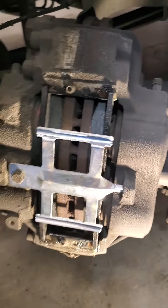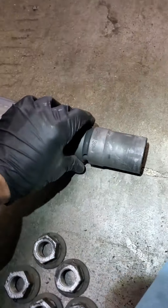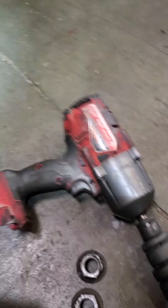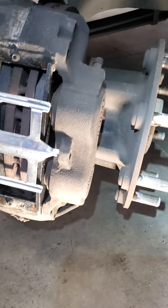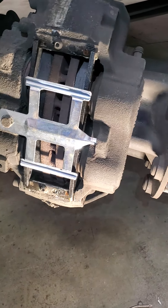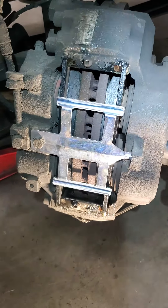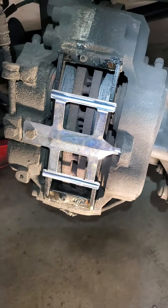They do take a 30-millimeter socket for the lug nuts on this — it's got eight of them. Make sure they're on good. And there's your brake system — 2005 Chevy Kodiak C4500. Thanks for watching, and any questions feel free to send me an email.